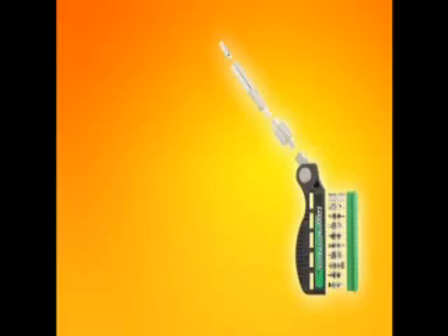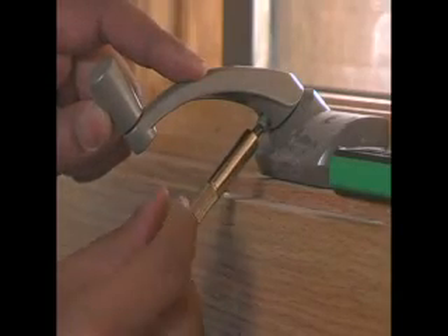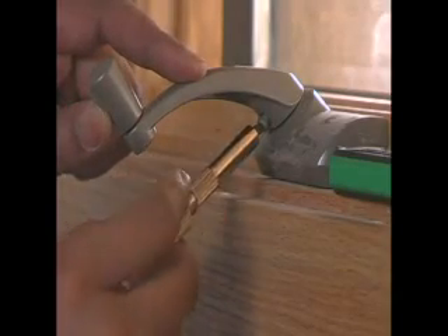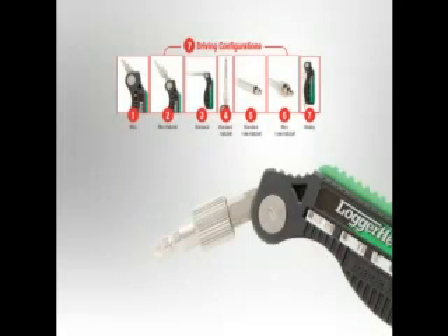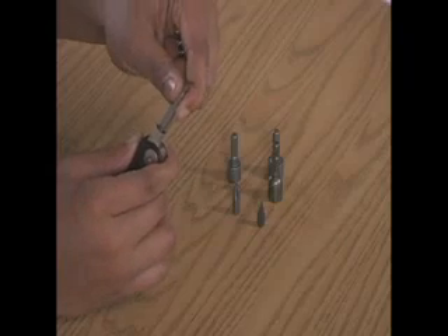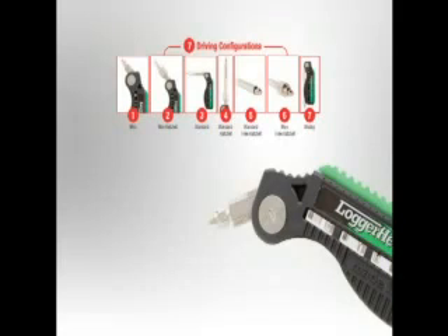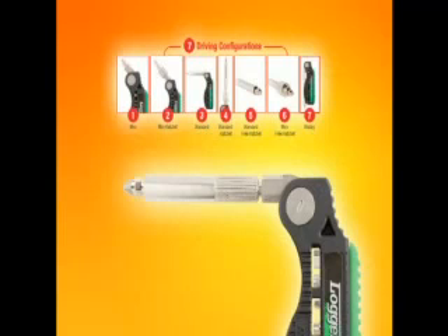Our next innovation is cleverly disguised in the design. When you get into a tight spot, you don't have to go on a search for the proper stubby screwdriver. The shaft simply disengages from the freewheeling ratchet and you have a 2-in-1 ergonomic mini driving system. If you are in a really tight spot, you can simply remove the ratchet and you have a direct drive stubby driver. Replace the shaft without the ratchet and you have a standard direct drive multi-position ergonomic driver.